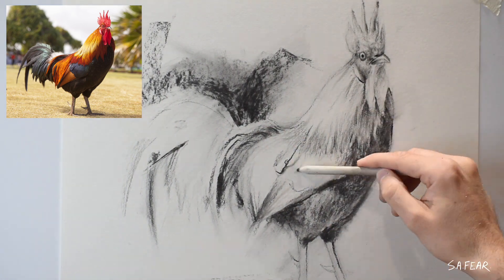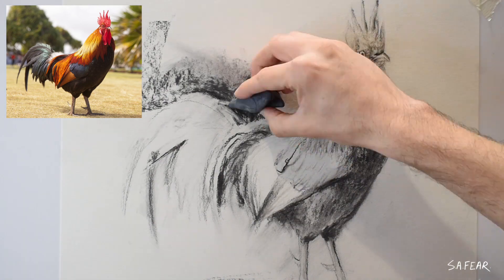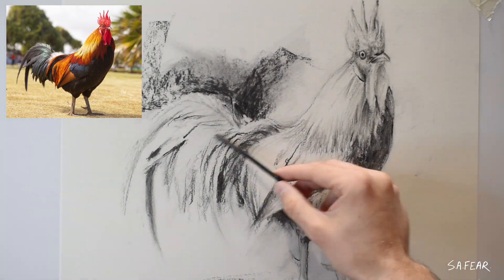I use my blending stumps quite a lot to draw with. It gives me that mid-tone to play around with and I can reload it with charcoal by rubbing the nib gently on a really dark part of the drawing and almost kind of paint with it.